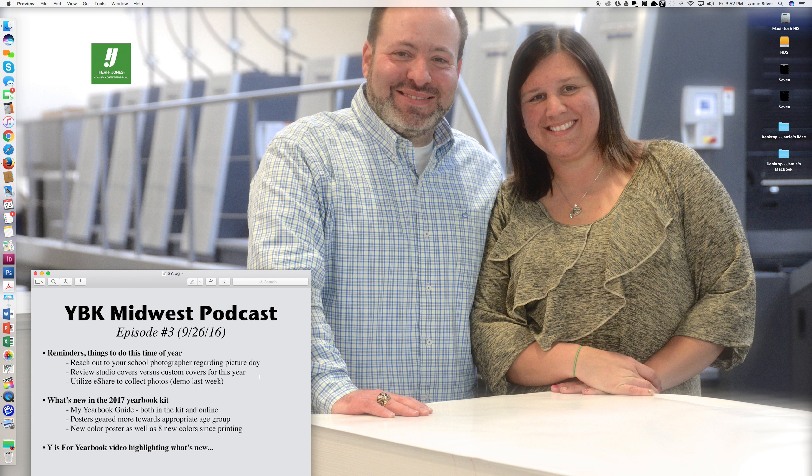What is new in the 2017 yearbook kit? You've likely had that in your hands for a little while, but I just wanted to highlight a couple of things. There are a couple new things this year, including the My Yearbook Guide, both in the kit and online — I believe I showed that last week on the podcast too. It's a great resource to help you throughout the year. Online, we'll update videos throughout the school year depending on what's happening, for example, portrait flow a little later in the school year.